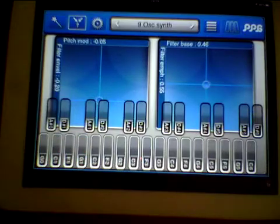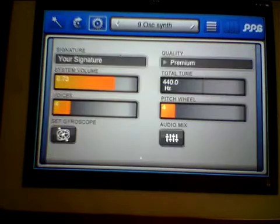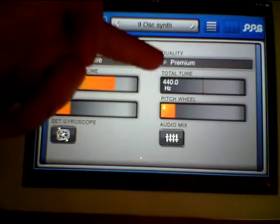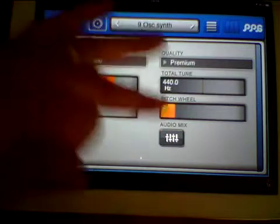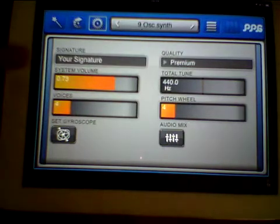Of course you can alter the arpeggiator exactly the same way. Now in Settings you can set up your sound quality, overall tuning, pitch wheel, audio mix, gyroscope on or off, system volume, and how many voices are playing.